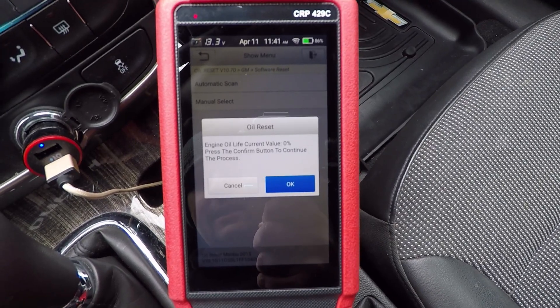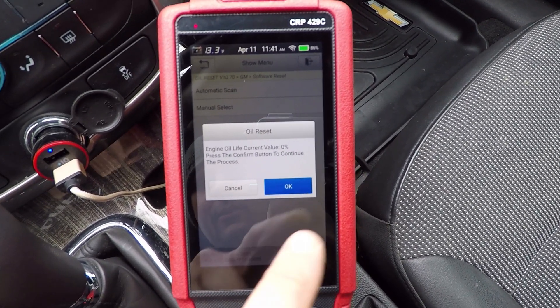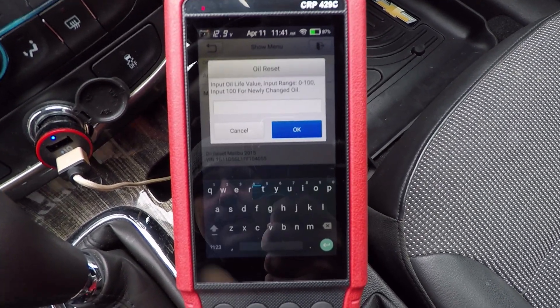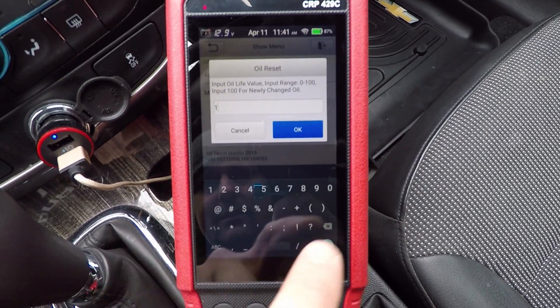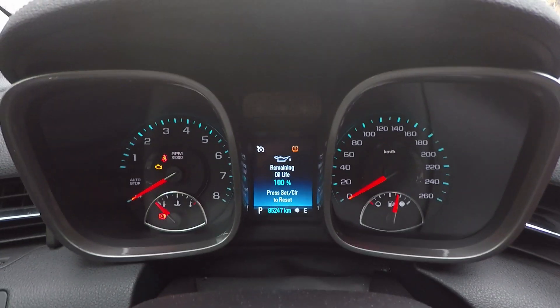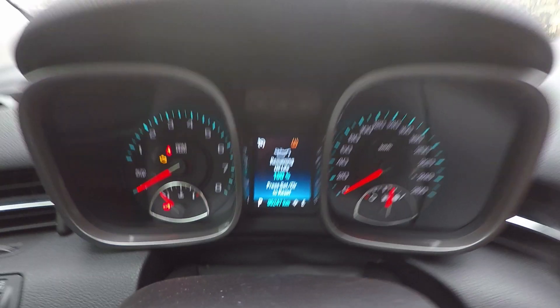So we've read now that our oil life is at zero. Then you can enter in what you'd like it to be. Being an all Android-based scanner, it's just like your phone — hit OK, and now you can see we are now at 100%.